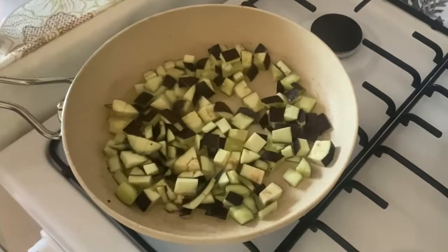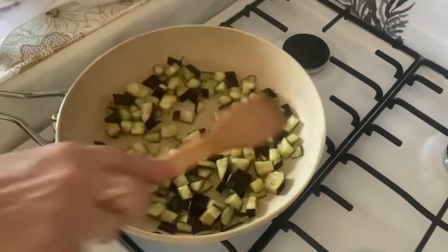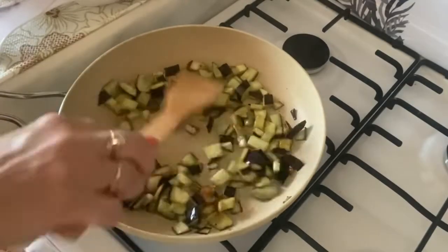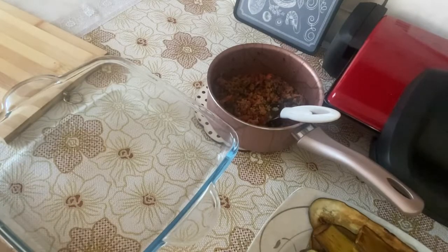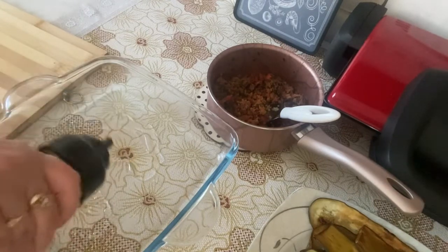Оставшиеся толстые части баклажанов порезала на кусочки. Берём форму для выпекания, наливаем немного подсолнечного масла и смазываем форму.